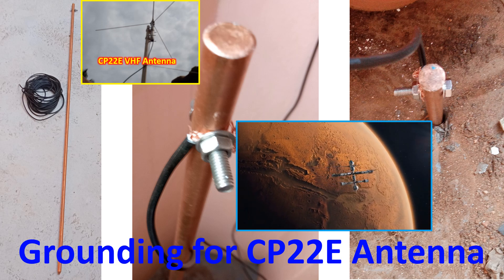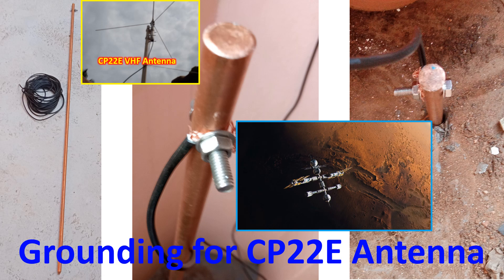Part of the roof which you are seeing in the video clip is the lowermost part of the tiled sloping roof. The antenna is on a 3 meter long, 1 inch CPVC hot water pipe with grounding of the base of the antenna using 10 square mm insulated copper wire down to a 4 feet copper clad earth rod driven down in my garden.